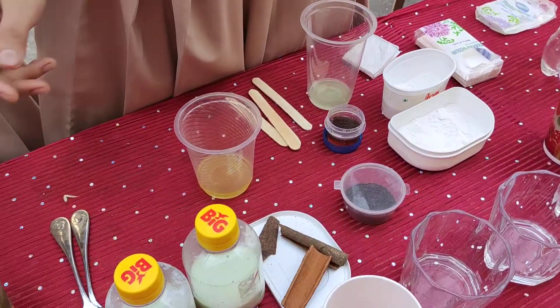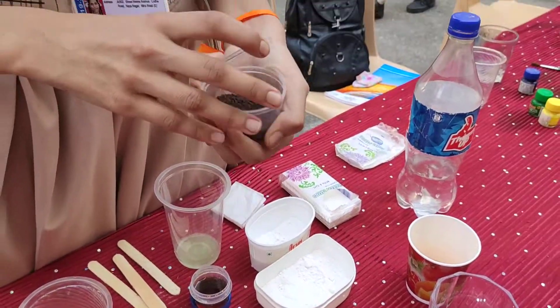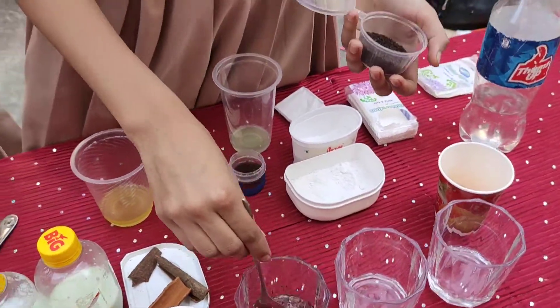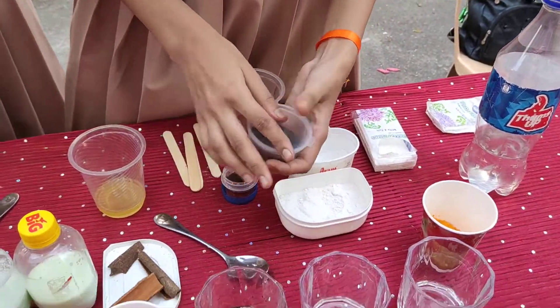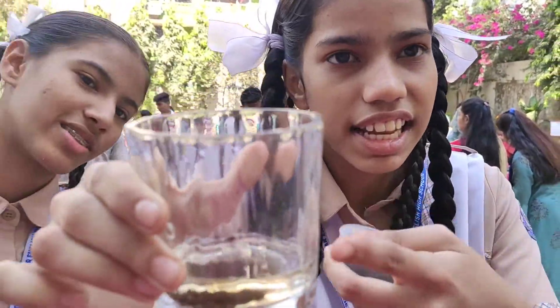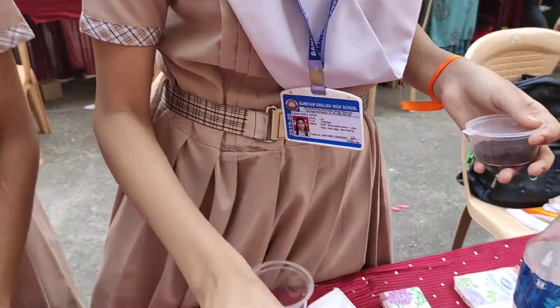To find out whether tea is adulterated or not, we will add tea in cold water. This tea is leaving its colour in cold water. Since pure tea does not leave colour in cold water, this means the tea is adulterated.